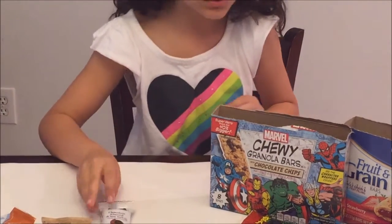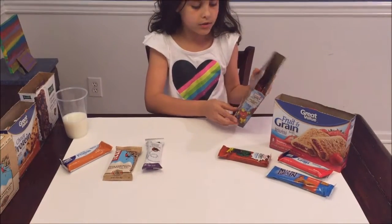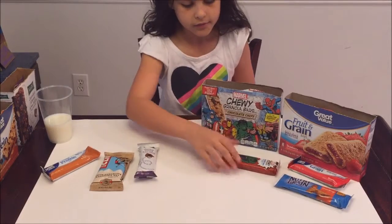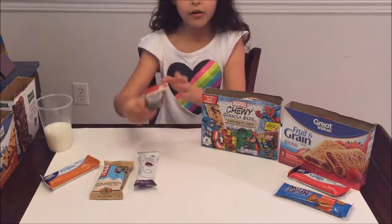Next we have Marvel chewy granola bars with chocolate chips, and this one has the Hulk on it.